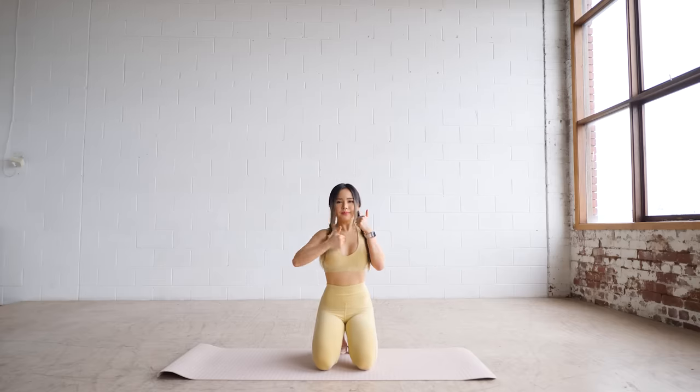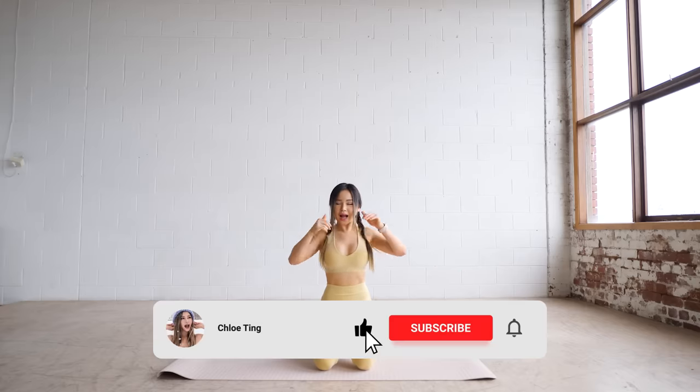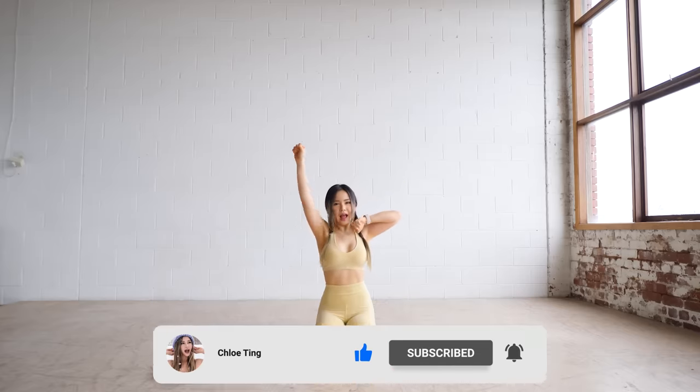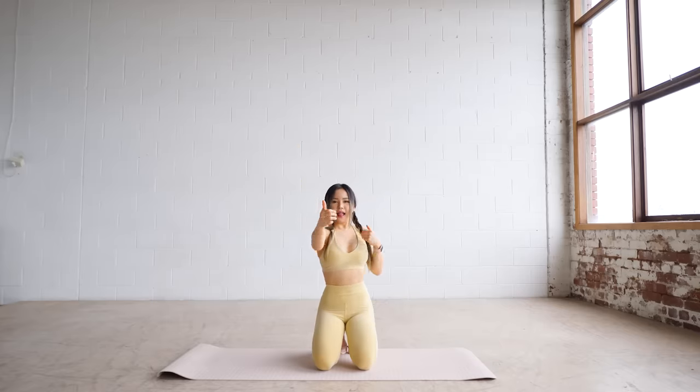And that's the workout! Hope you enjoyed this one. If you find yourself stronger after doing this a couple of times, you can always add more resistance with a light pair of dumbbells or water bottles. Smash that like button and I'll see you in the next workout. Bye!